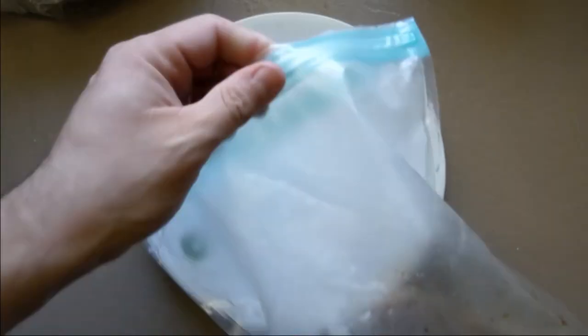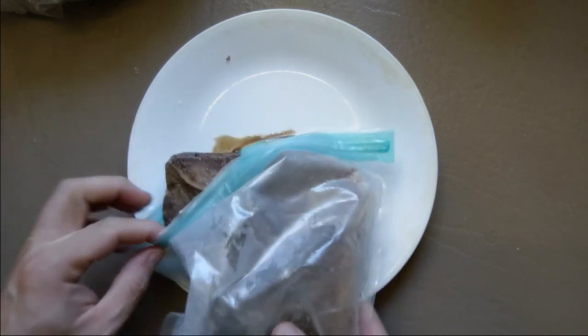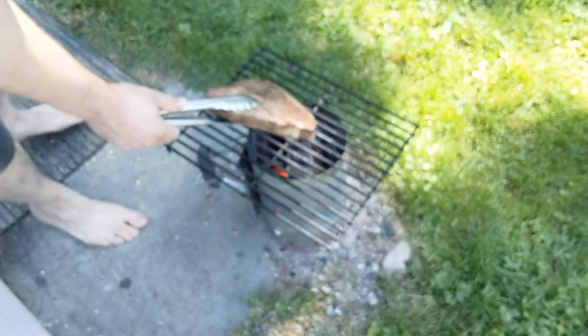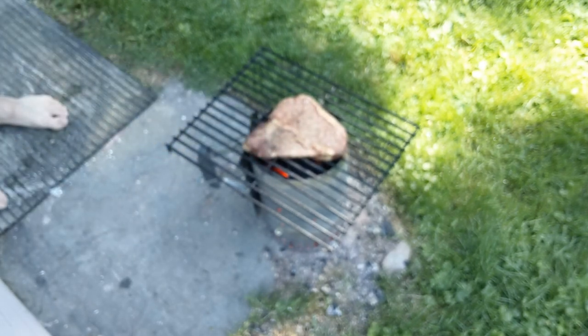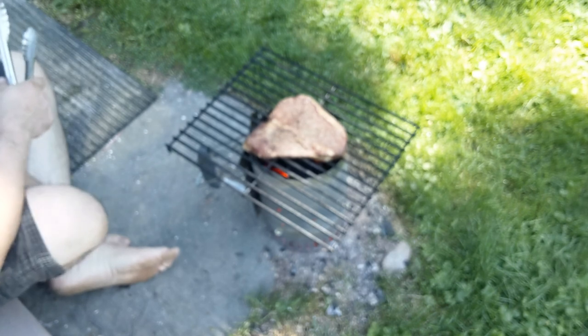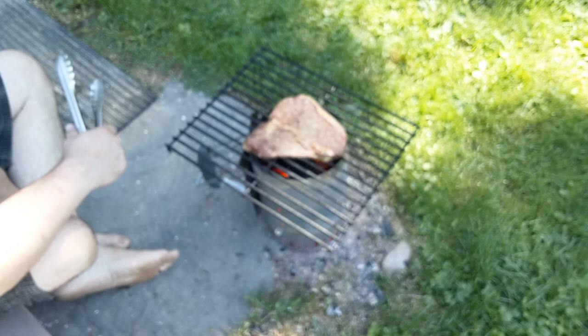After two hours, pull the steak. Sous vide is notoriously ugly when it comes out of the bag, but don't worry — once we put a sear on it, it'll be just lovely. That's why we're using the charcoal chimney. We want this to be extremely hot and extremely fast. This thing is going to spend no more than two minutes on the grill total, because remember, it's already fully cooked. We just want that nice hard crust and all the flavor that comes from the charcoal.